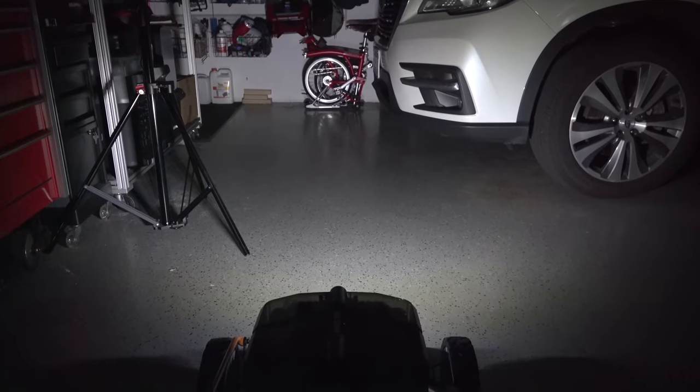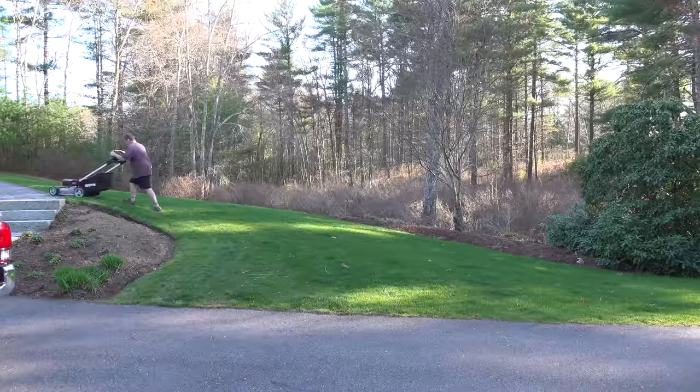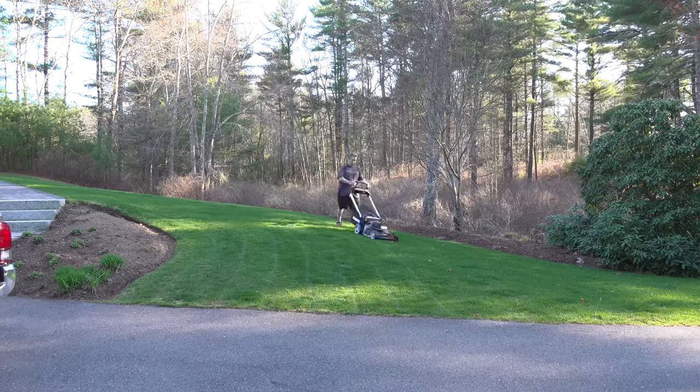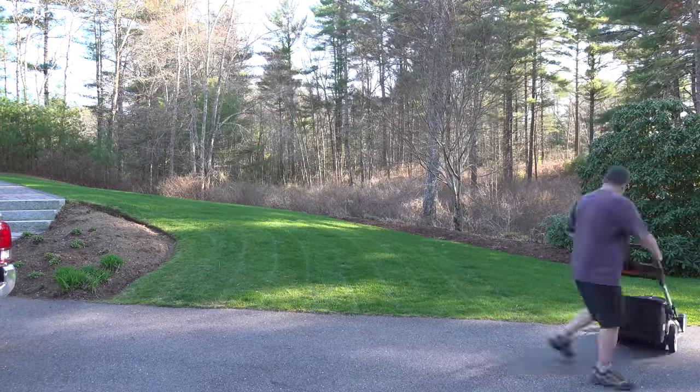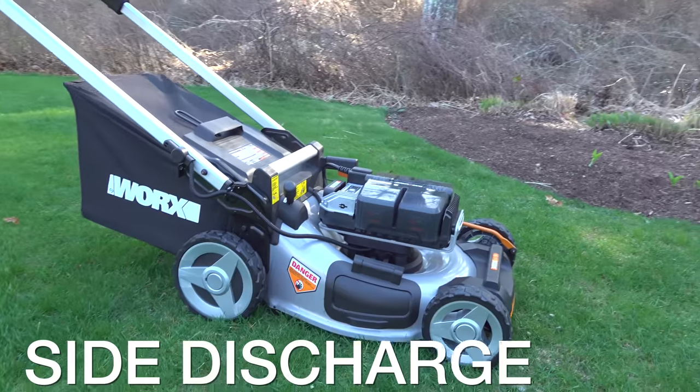WORX has made other mowers in the past but this one is the most powerful model they've ever produced. I'm going to show you the features that make this mower so unusual, but I want to focus on how it actually cuts and what kind of a job it can do mulching. This is a true three-way mower — you can mulch, bag, or even do side discharge.